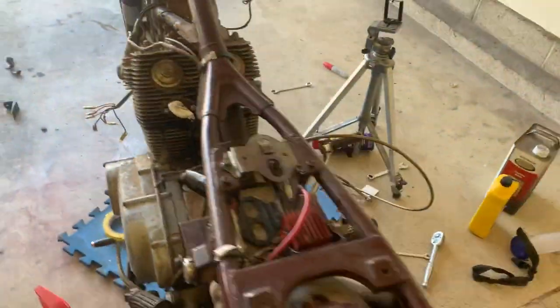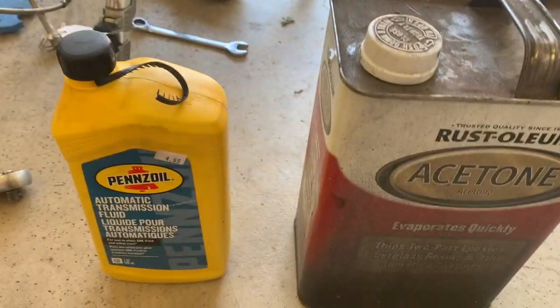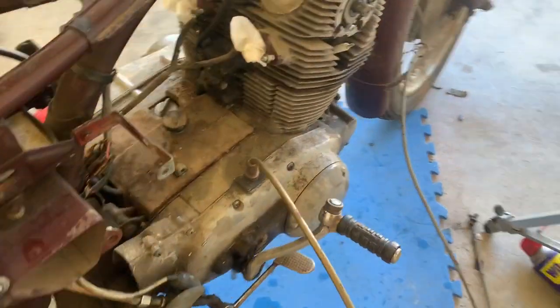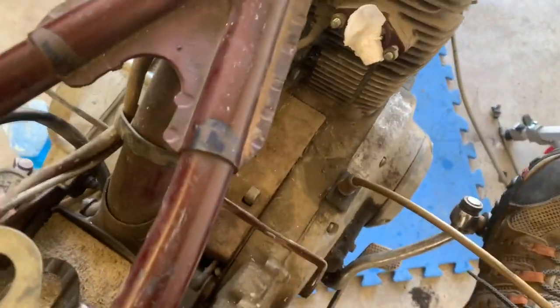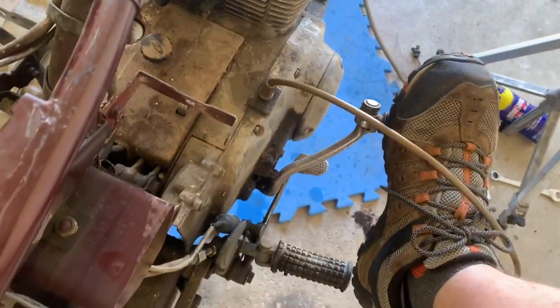Through all the forums and talking to different people, this is what they swear by — this automatic transmission fluid and acetone. This CB77 is a little different; it's got a front kickstart, but it ain't going anywhere.